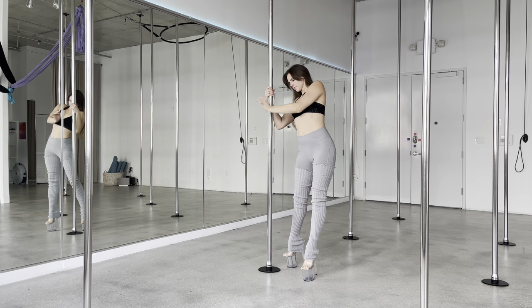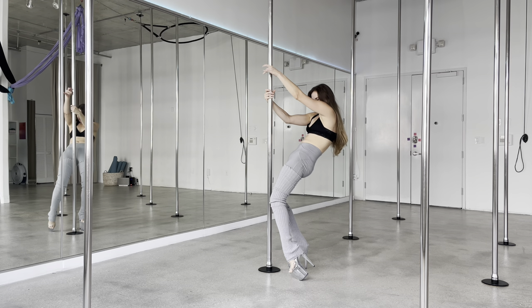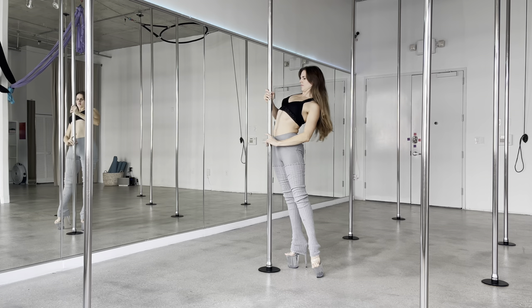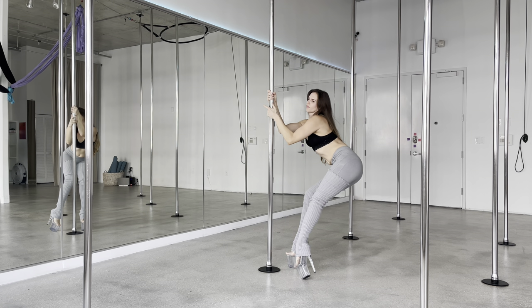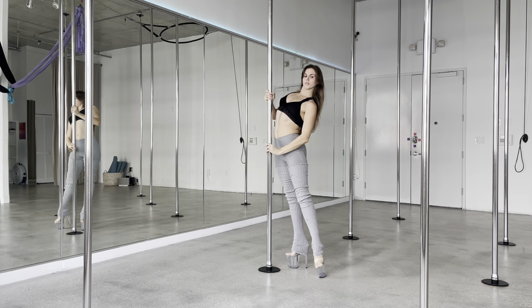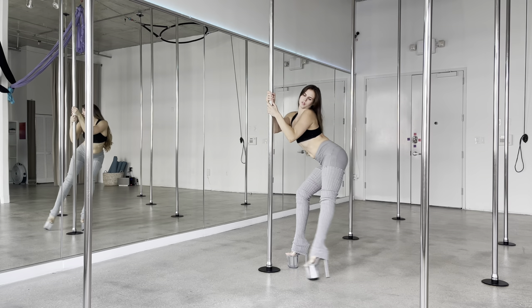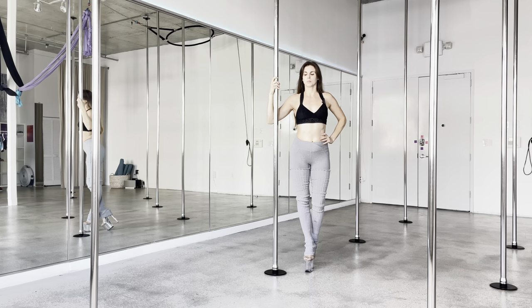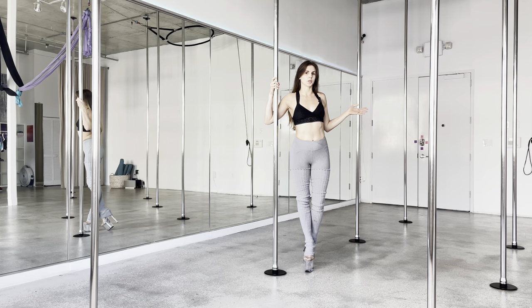Let's do it together — take it nice and slow. Dive in: chest, belly, hips, and sit back. Chest, belly, hips, and send the hips back. Have fun with that, play around with it, look in the mirror, see what works.